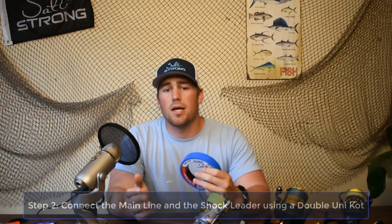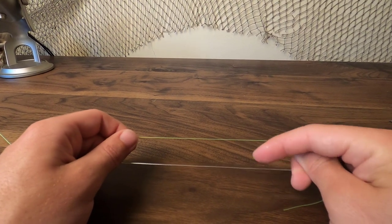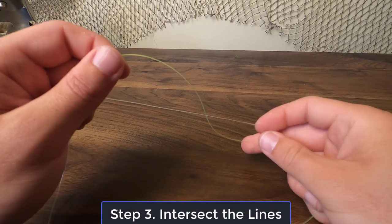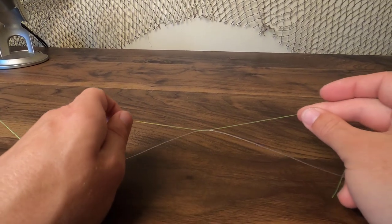Now what I'm going to do is tie a double uni knot to connect my main line to the shock leader, and that's going to provide a really strong connection. So you've got your shock leader down here on the bottom and your main line on top. First thing you need to do is just go ahead and cross those lines and make them intersect. You've got that little X that you'll create by doing that. We'll go ahead and start on the main line side.